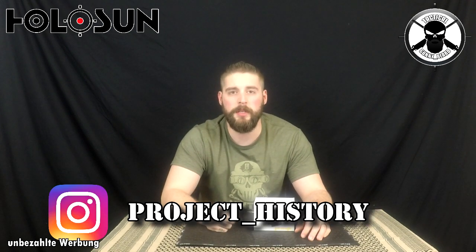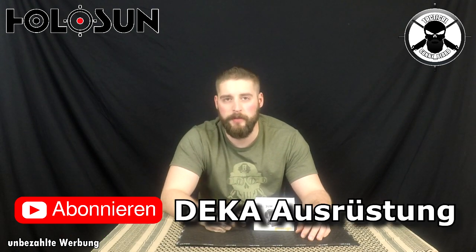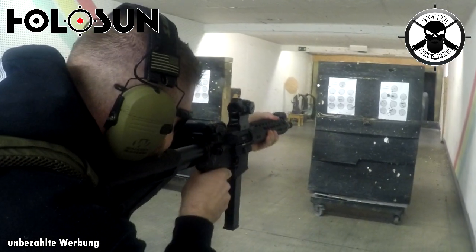Wir hatten das Glück, jemanden mit dabei zu haben auf der Shooting Range – haben das wirklich getestet mit jemandem, der Rot-Grün-Schwäche hatte. Und derjenige hat gesagt: wunderbar, fand er richtig gut. Falls ihr mir nicht glaubt – das ist der Manu von Project History, den linke ich euch unten – er arbeitet nebenher bei DK-Ausrüstung beim 511-Shop in Eching. Der junge Mann war mit uns und hat das Holosun hier erstmal getestet und er war sehr begeistert davon. Nicht nur er war davon begeistert, wir alle waren davon begeistert. Ich zeige euch im Hintergrund einfach mal ein paar Aufnahmen davon, wie wir das ganze Ding benutzt haben und wie es sich geschlagen hat.